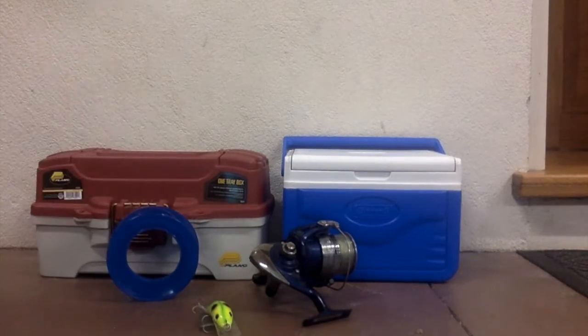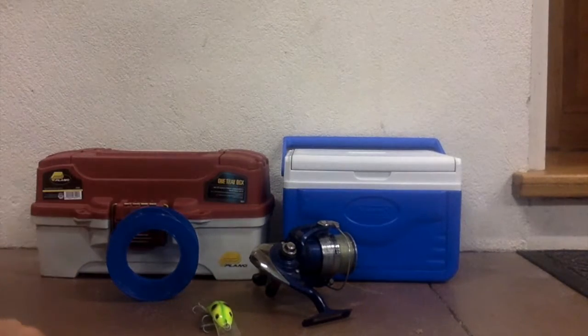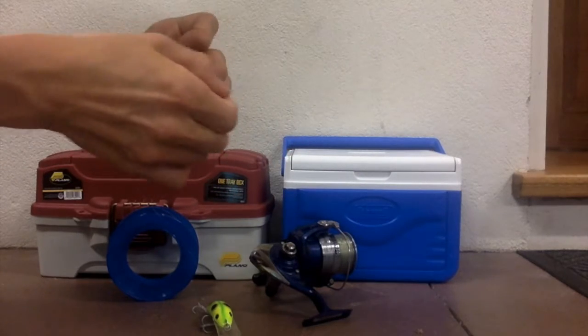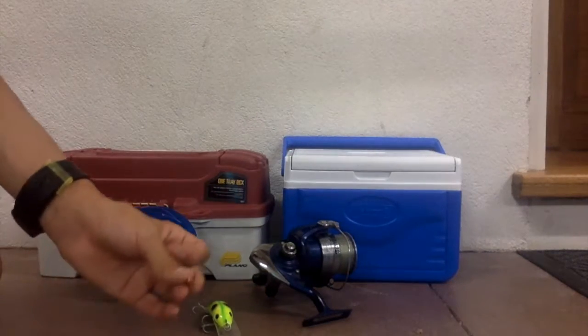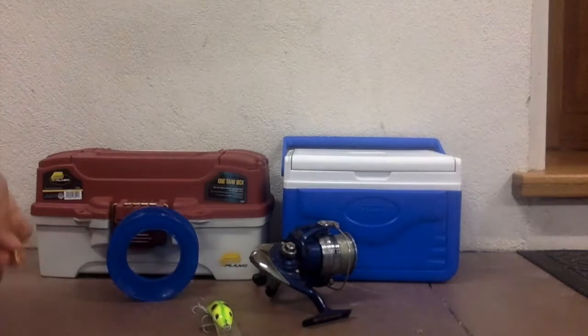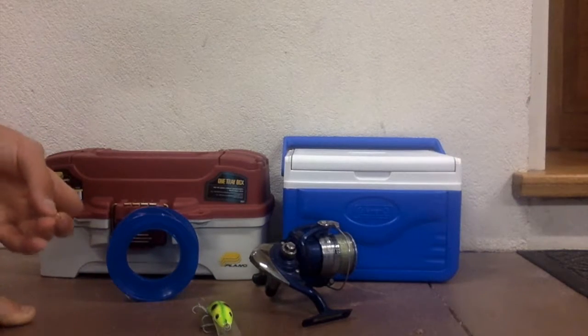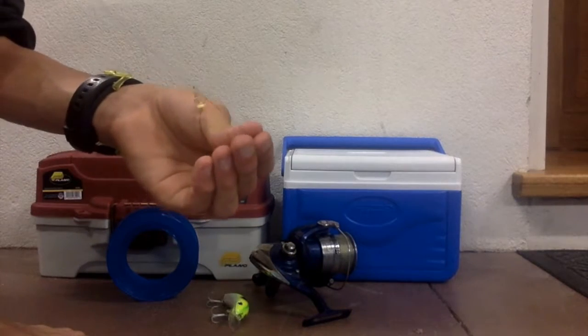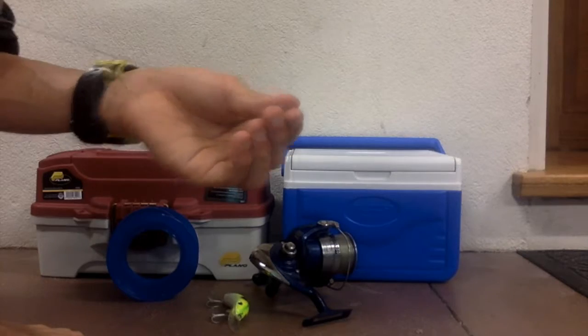Next, grab one of your swivels, find your line, put it through the loop, and bring it about halfway down. Now tie this up — this is where you're going to place your hook. We've got the swivel in the middle, which is going to be attached to our hook line.